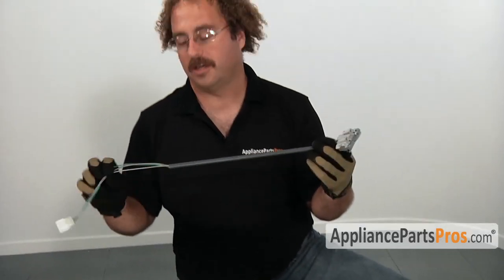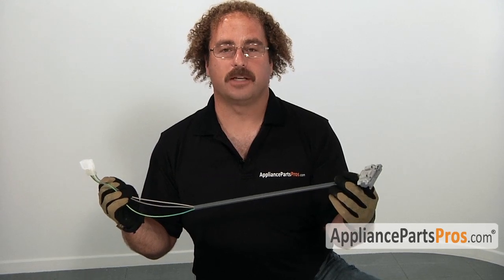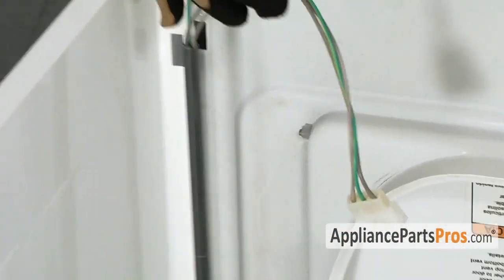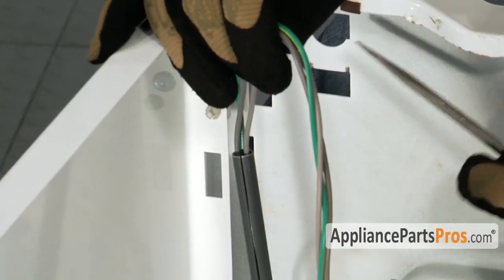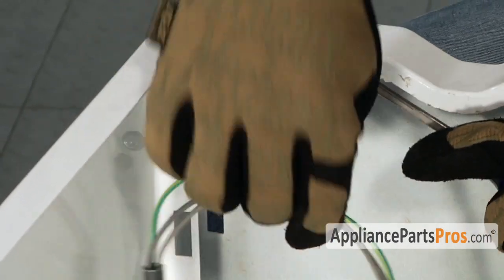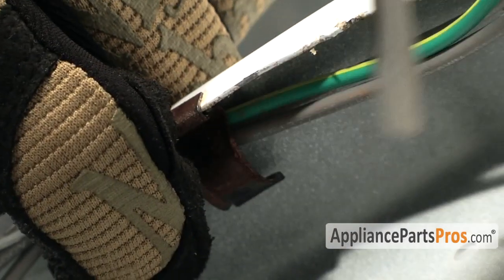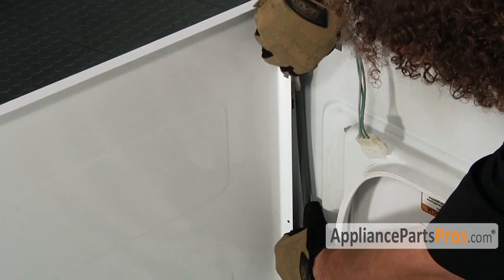Here's our new lid switch all ready to be installed. If you have one great, if not you can always get one at AppliancePartsPros.com. Go ahead and get your flathead screwdriver, pry out the metal pieces, and put your wiring harness in.